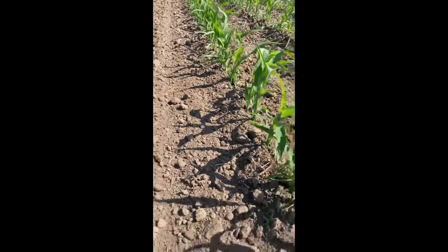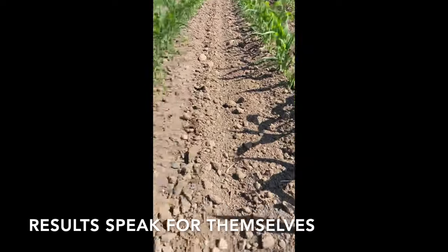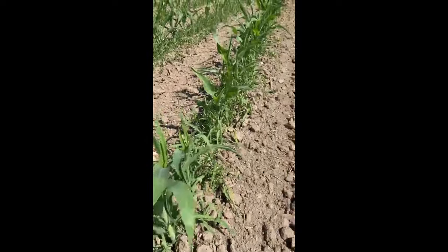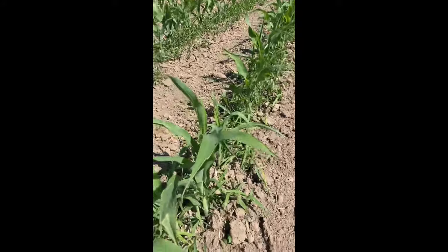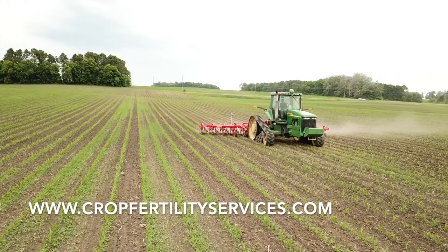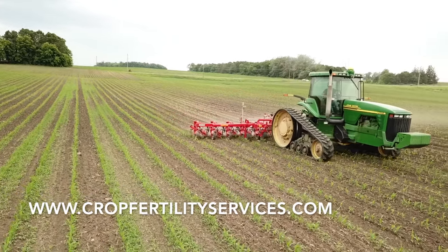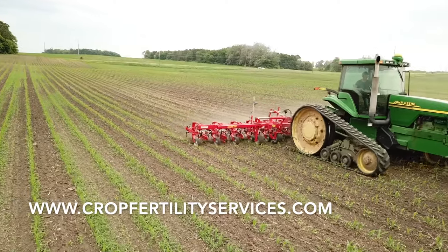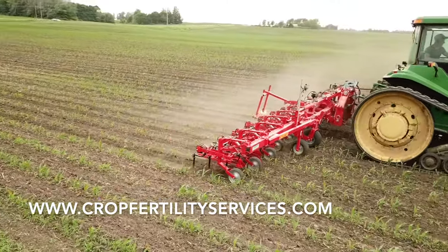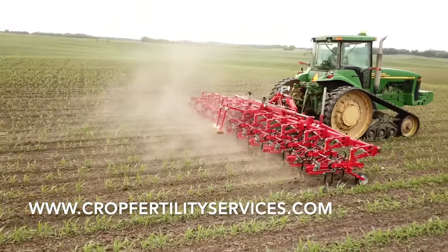I'm going to run the Topstar and the row guard together. This is what you get when you run the row guard.